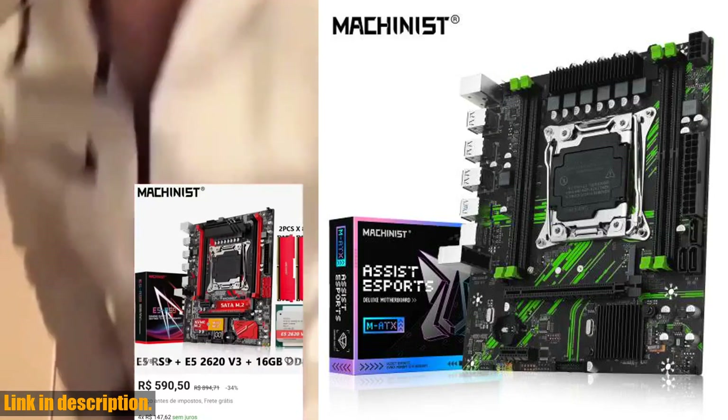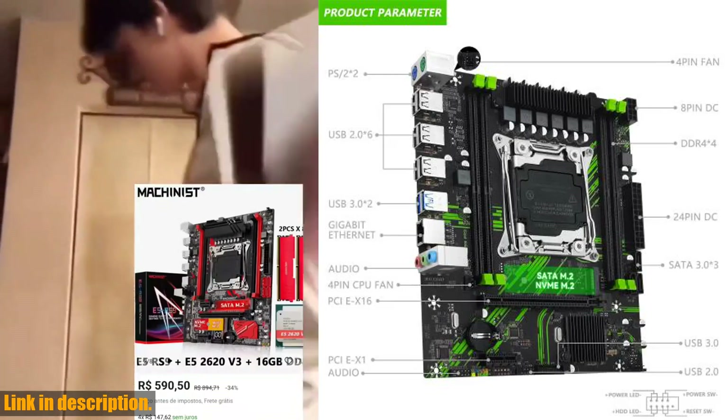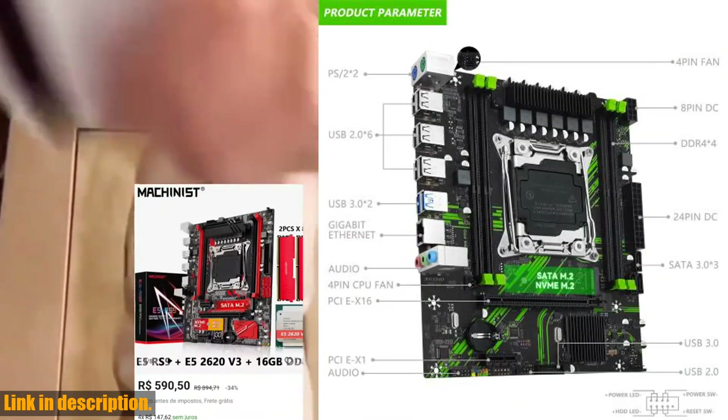Hey everyone! Today we have an exciting product review for you. If you're a serious gamer, video editor, or just someone who wants the best performance out of their desktop computer, then you're going to want to pay attention.